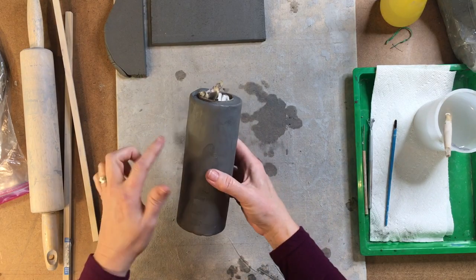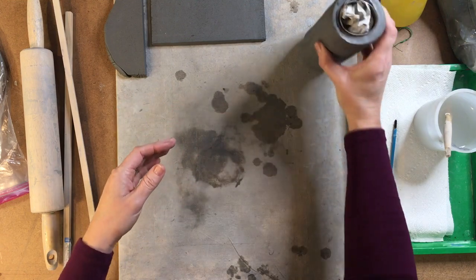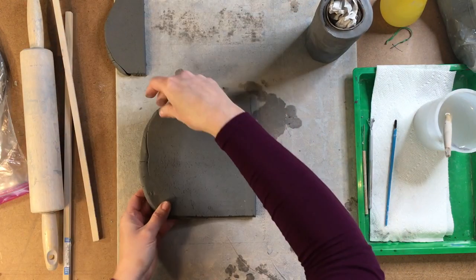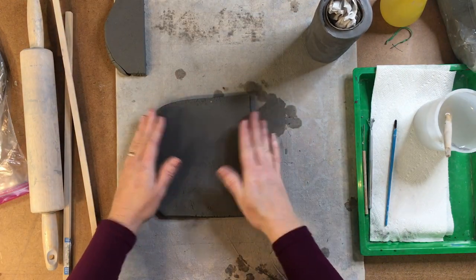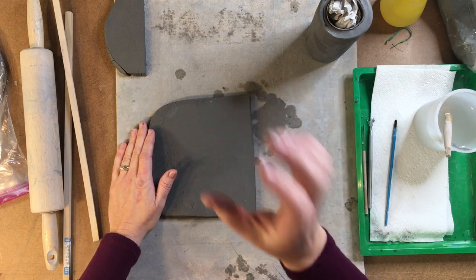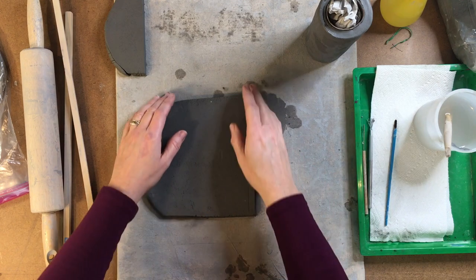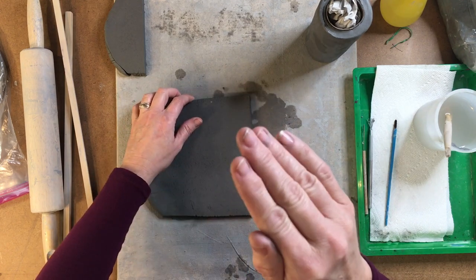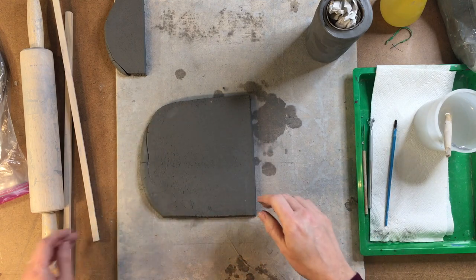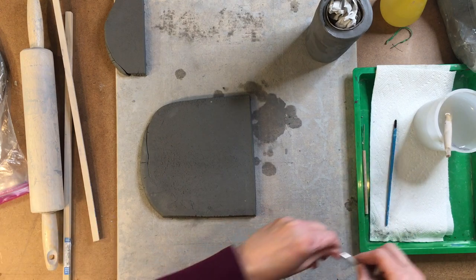Now we're going to make the top part of the castle called the battlement. This is the part of the castle where they would protect the castle from enemies. They would hide behind those little raised and lowered walls. The raised part would provide protection, but the lowered part would provide areas for them to be able to see their enemies.